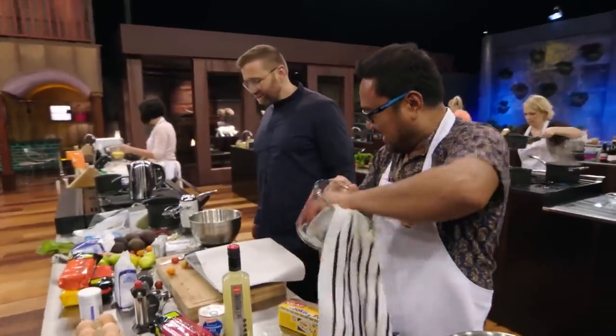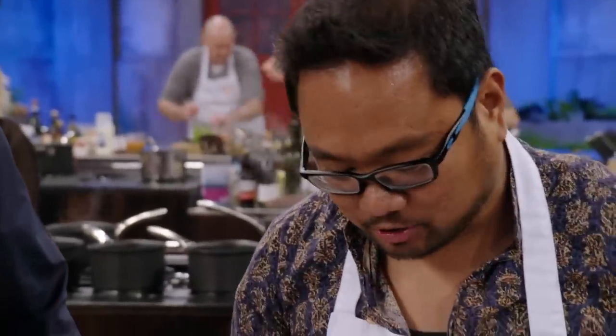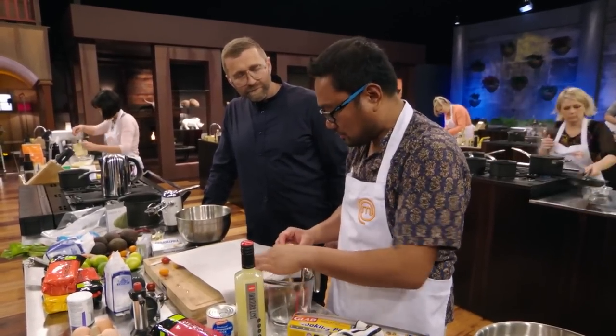A judge comes over to check on Mark. He's got his cheesecake sitting in the fridge — an avocado lime cheesecake — and he'll be making a coriander meringue to go with that, and then a candied tomato. His inspiration is the salsa. When asked if he has enough time, he admits he hopes so.